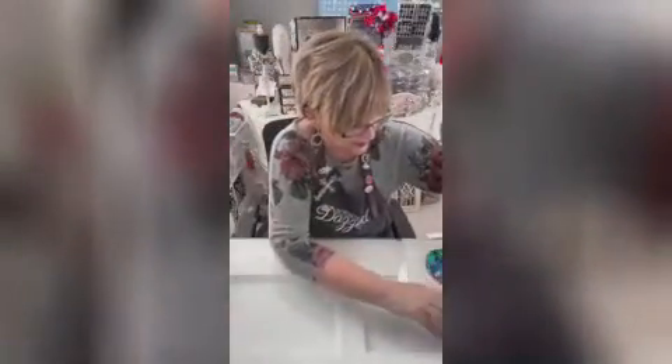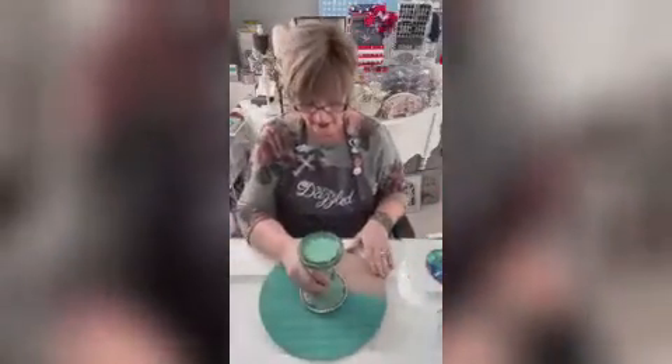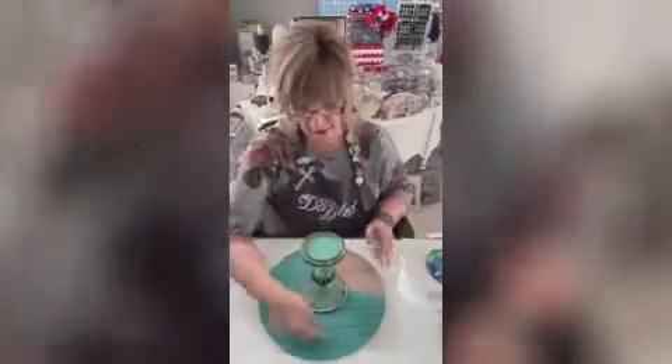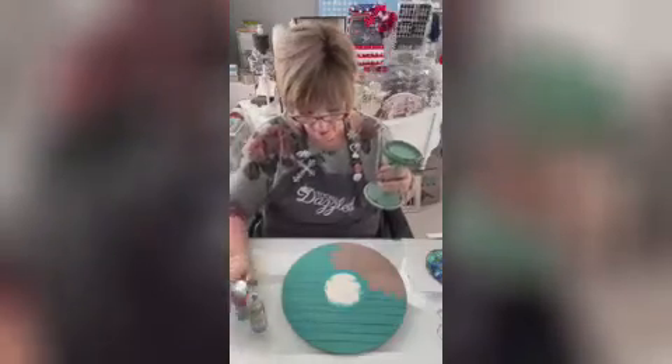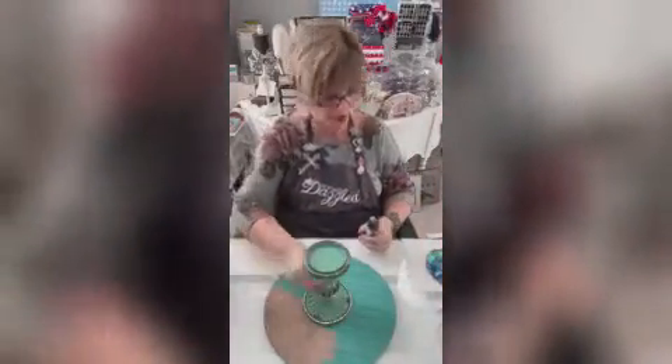I bought a candlestick from Hobby Lobby. I blinged it around the edge with Aurora Borealis SS20 bling. Then I took a wooden round from my stash, placed the candlestick dead center, and drew a circle around it. I mixed up three colors of paint that gave me a sand color, and I dabbled it around to make it look like a beach. I'm going to use a chippy brush to make little flecks of sand. I'll use E6000 because this piece is heavy.